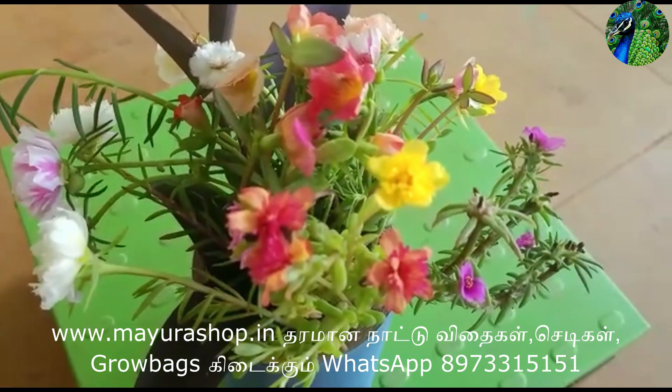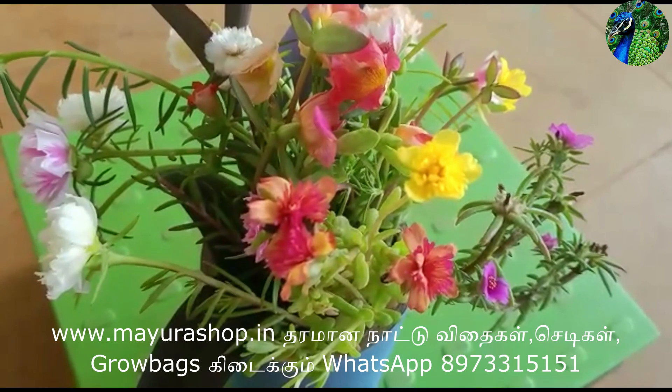Welcome to Major Creations! Friends, today we are in a table rose with many different colors.